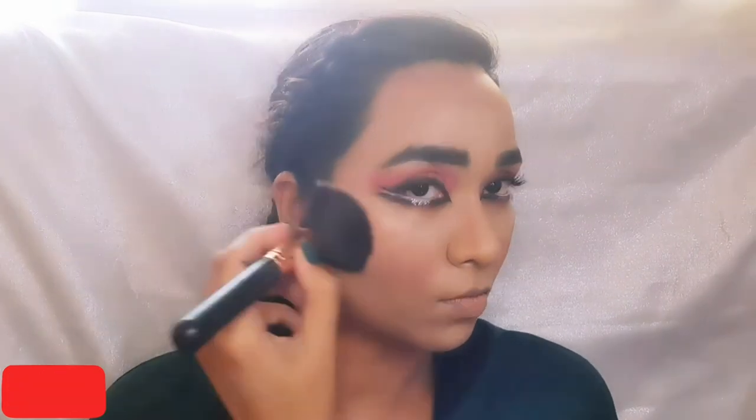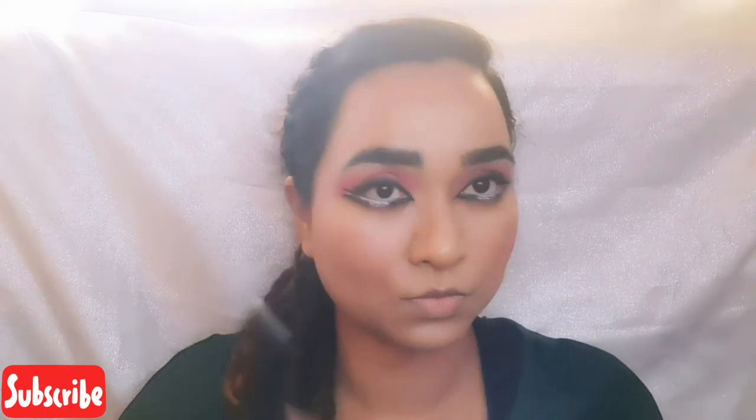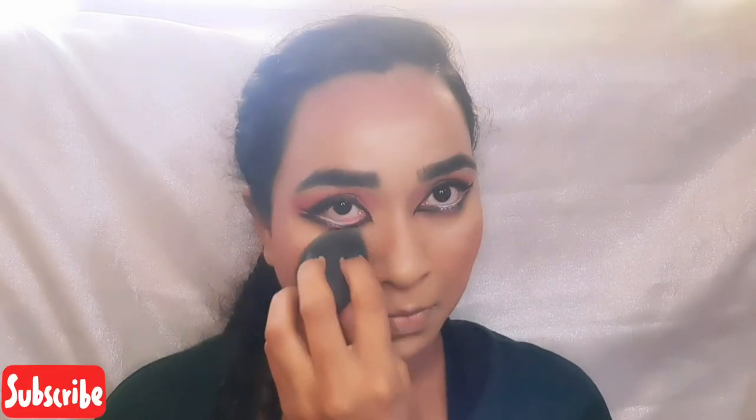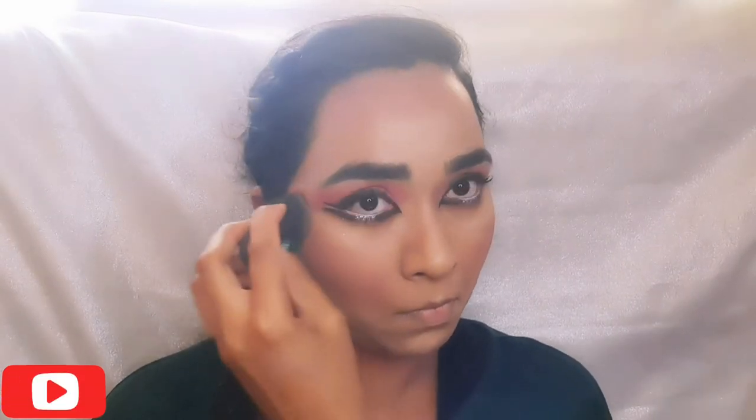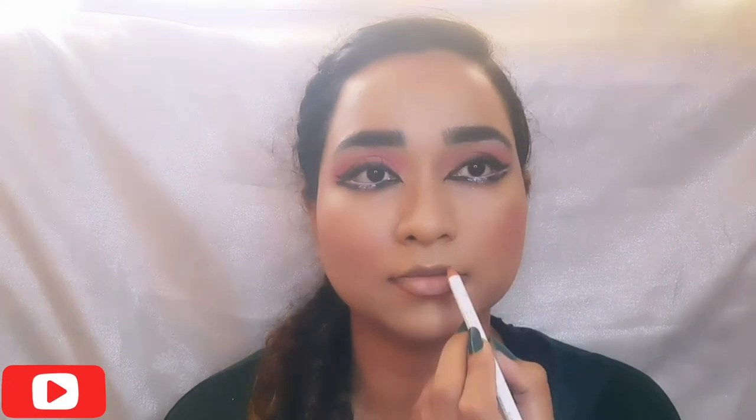For my blush, I am using Swiss Beauty shade pinkish peach, applying it in a U direction so that the cheeks look fuller. I am using matte compact so that the concealer doesn't crease. For my lips, I am using my Glamp lip matte lip pencil and creating a pout effect for the lips.